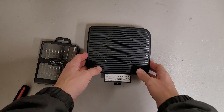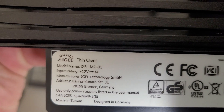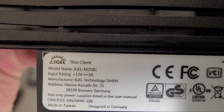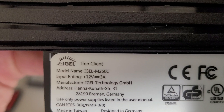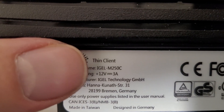This is a teardown of an iGel thin client. The model number is IGEL M250C — I thought it was a Z at first, but it's iGel. Manufacturer: iGel.